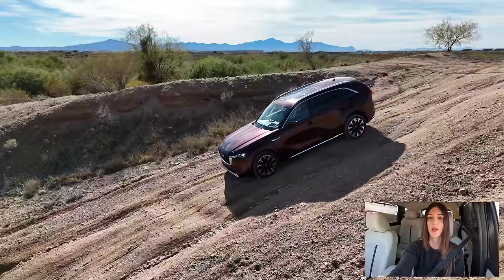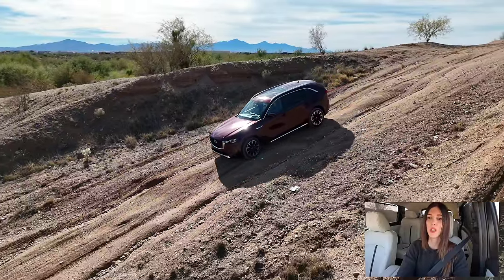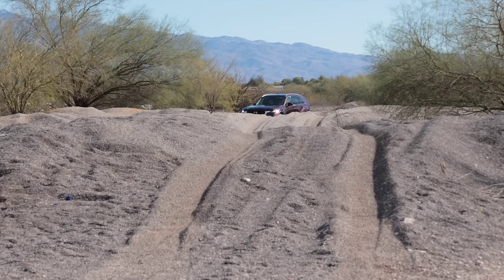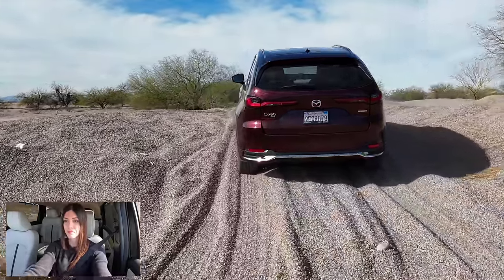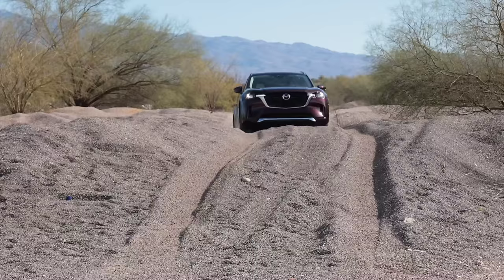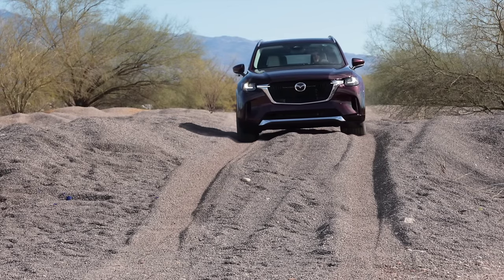Now I have hill descent control — let's see how it works, set at two miles per hour. Smooth and quiet; you don't hear the robotic whale noises like you do in some Toyota and Lexus products — that's what ABS sounds like. This is not a full off-road test, but we'll do this gravel pit in off-road mode with trail cams up. I get zero sense of this vehicle struggling whatsoever. I can only imagine how good it'd be with proper off-road tires.